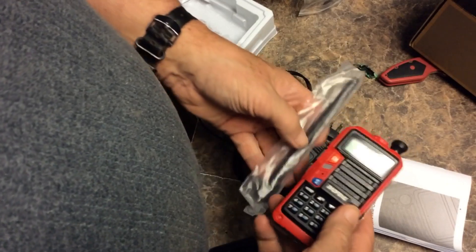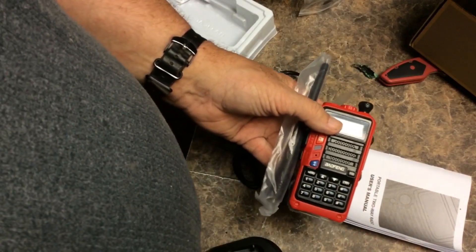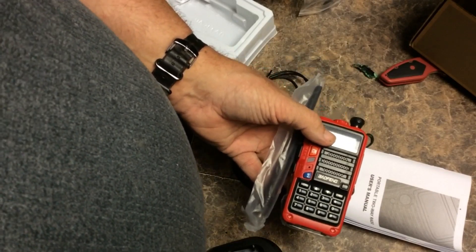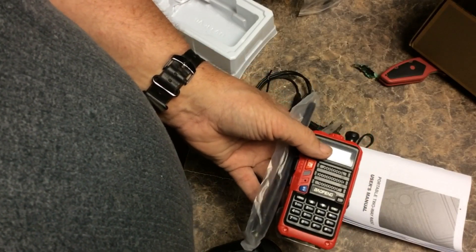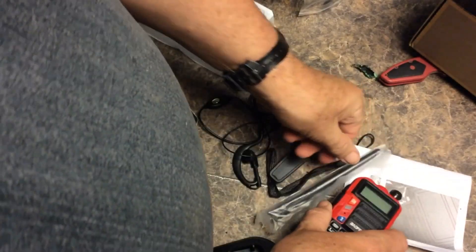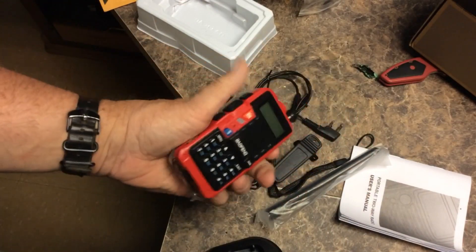Of course, I'll be comparing it to my old but super good ham radio handheld — the Yaesu FT-470 — and we'll see how it compares. So expect to see some videos coming up.